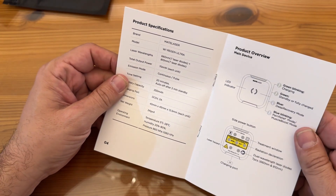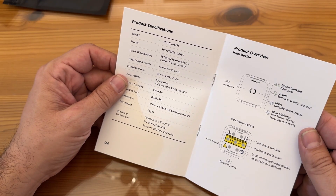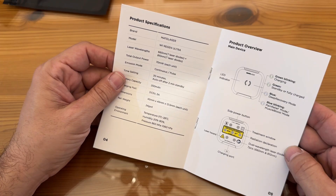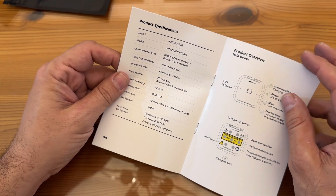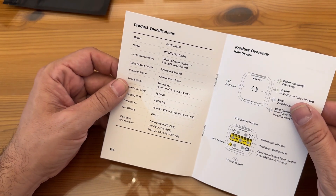The manual says: green blinking means charging; green steady means standby, fully charged; blue is recovery mode; and blue blinking is pain relief and muscle boost mode. You've got the side button with the treatment window, the radiation declaration, and the dual wavelength laser diodes — seven pieces — 660 nanometers and 810 nanometers. Very cool there.